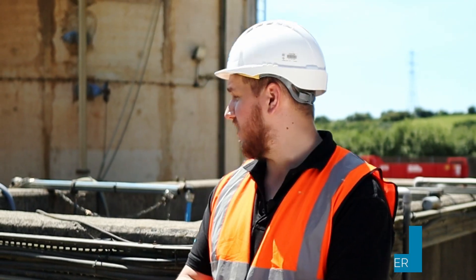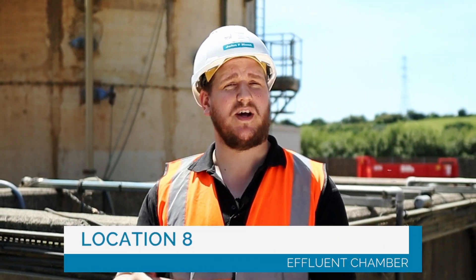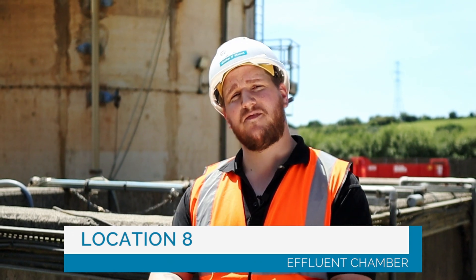Number eight. Behind me is the far left flow chamber. This is where the treated water is collected and from here flows down to Bizo River and leaves our plant.